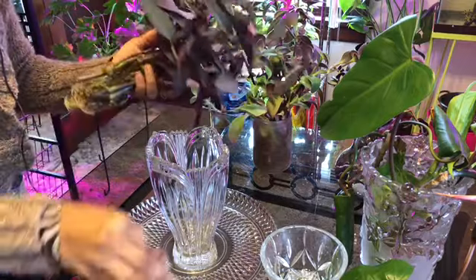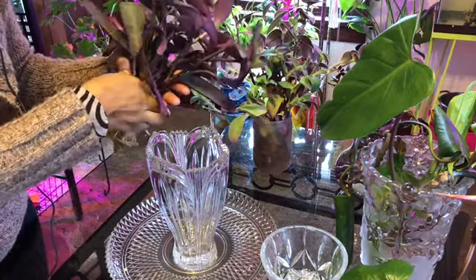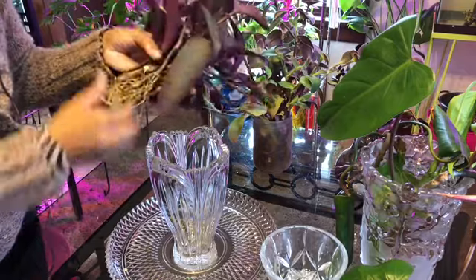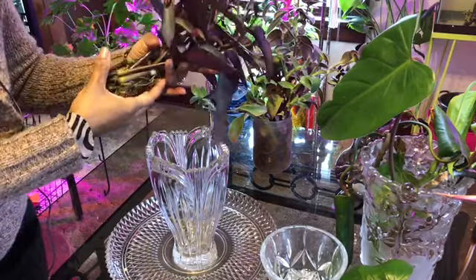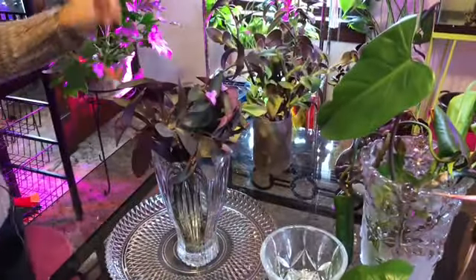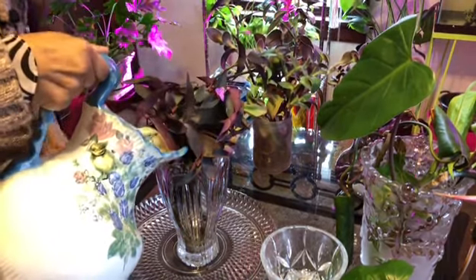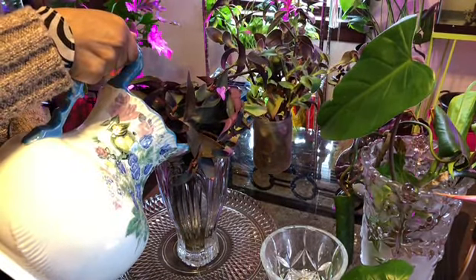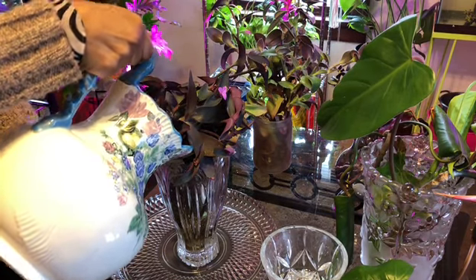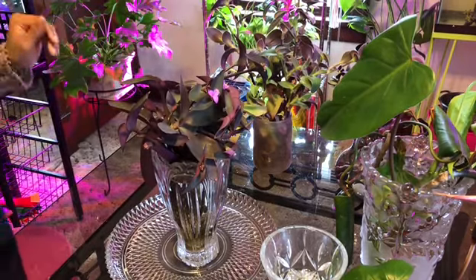I'm going to free it of all these babies. So now I just need to get my pots and get to planting them. But that will come at a later date.